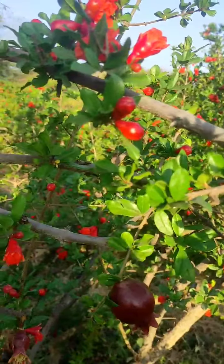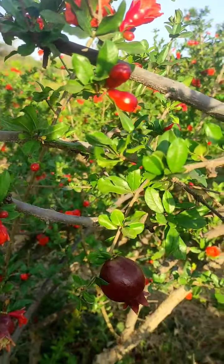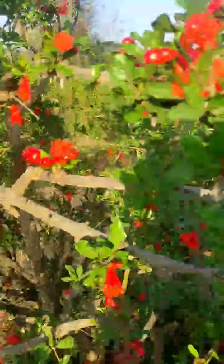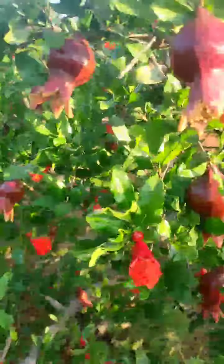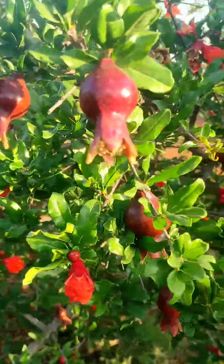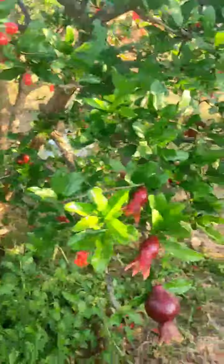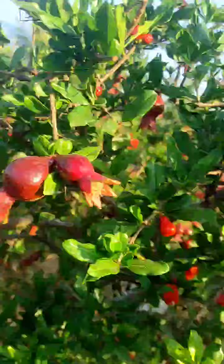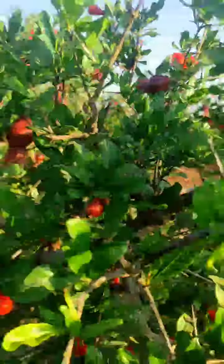Good morning. This is the 23rd February of the year. It is the 23rd February of the year. So, this is the 60 days crop. There is the 25th February of the year.